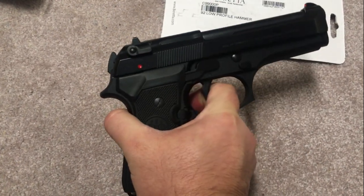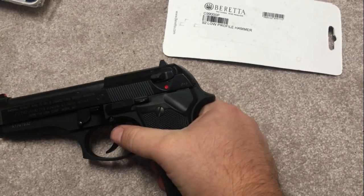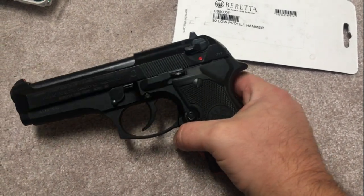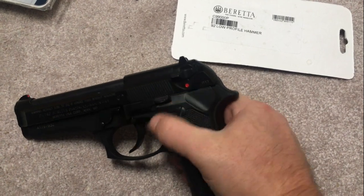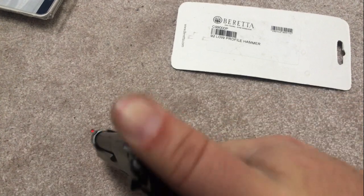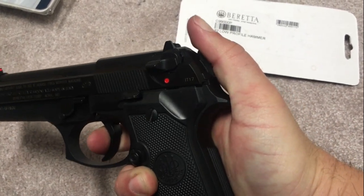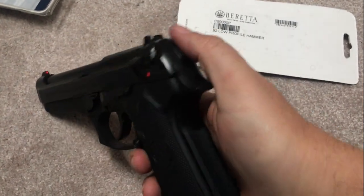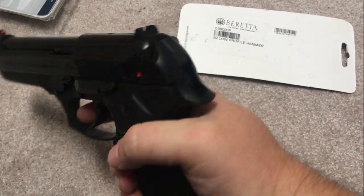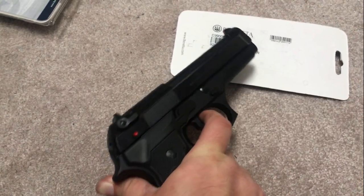The lightened hammer did improve the trigger pull a little bit — it's hard to quantify, but it's noticeable. When you're holstering, you can still put your thumb on that hammer and feel it coming back, so that safety check is still there. Overall the bobbed hammer makes a smoother, rounded, nicer-looking gun that's more comfortable to carry and still serves a functional purpose.